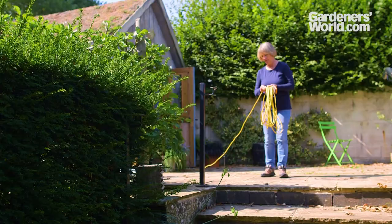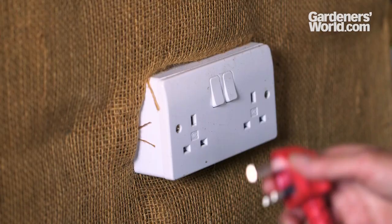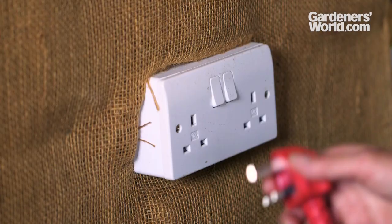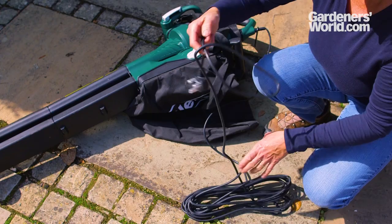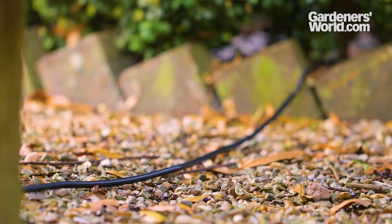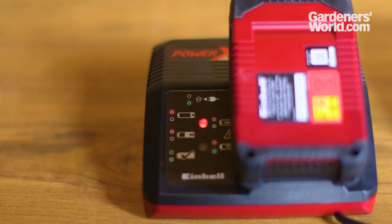To use a corded model, unwind the cable fully and plug into the power supply using a residual current device. If using an extension cable, ensure it's suitable for outdoor use. Unwind it completely, as coiled cables can overheat. Make sure the cables are positioned so they won't snag on sharp objects and become damaged, and don't work with the cable stretched to its limit.